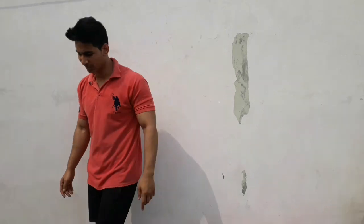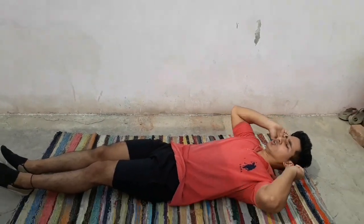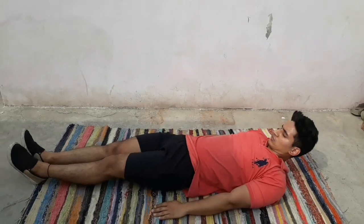So guys, now we're doing our leg raises. Let's start with the leg raises. You need to take a mat, or whatever you need to feel comfortable. Keep it in this way.